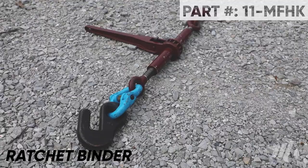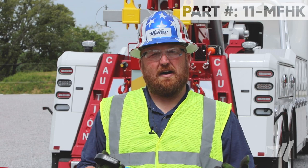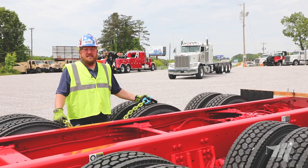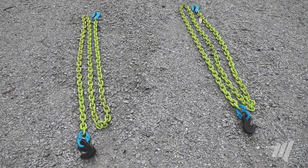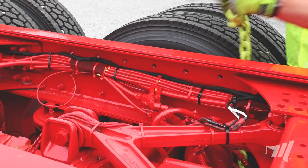Now we're going to walk you through a few scenarios where you might find it useful to use this hook instead of a standard grab hook. In this scenario we needed a longer chain, so we simply attached the frame hook with the hammer lock provided to a 15-foot grade 100 chain.